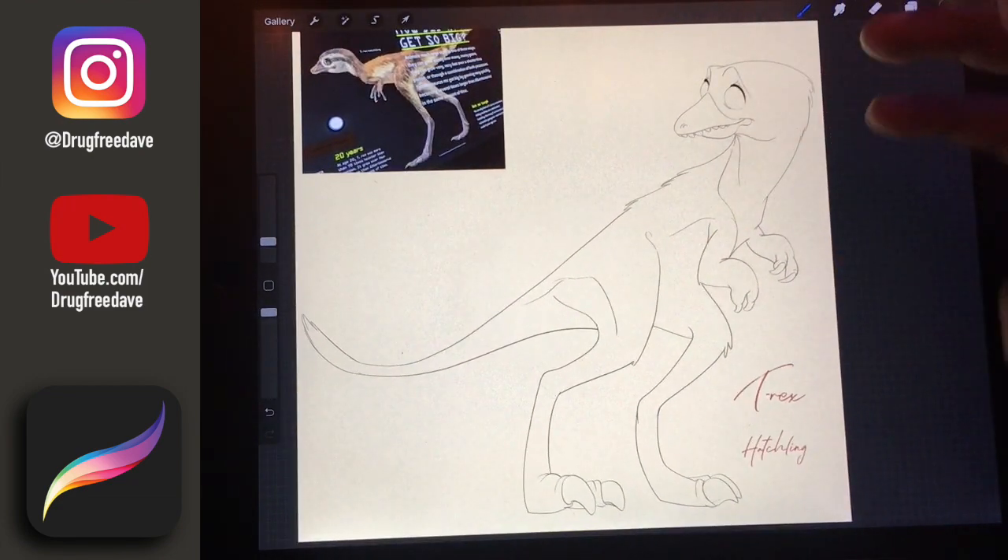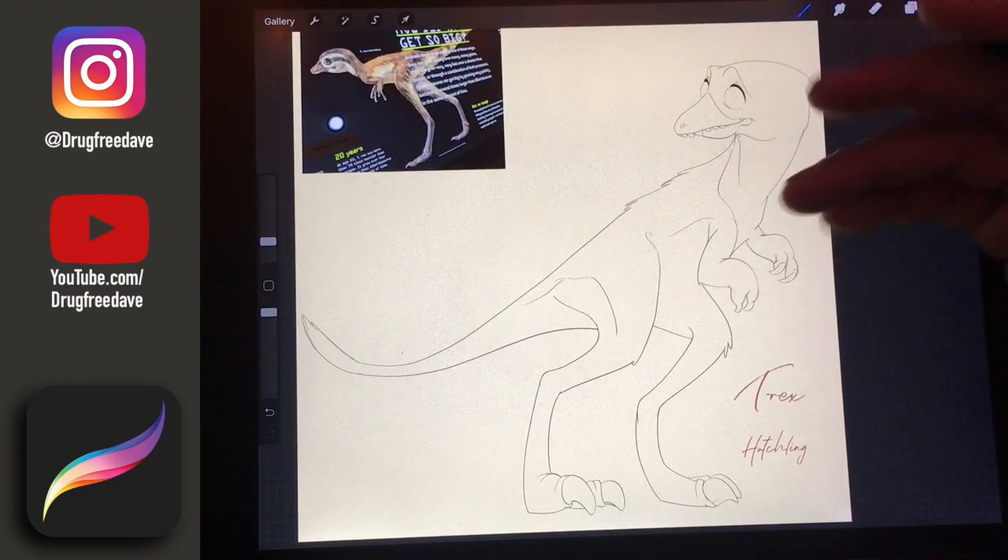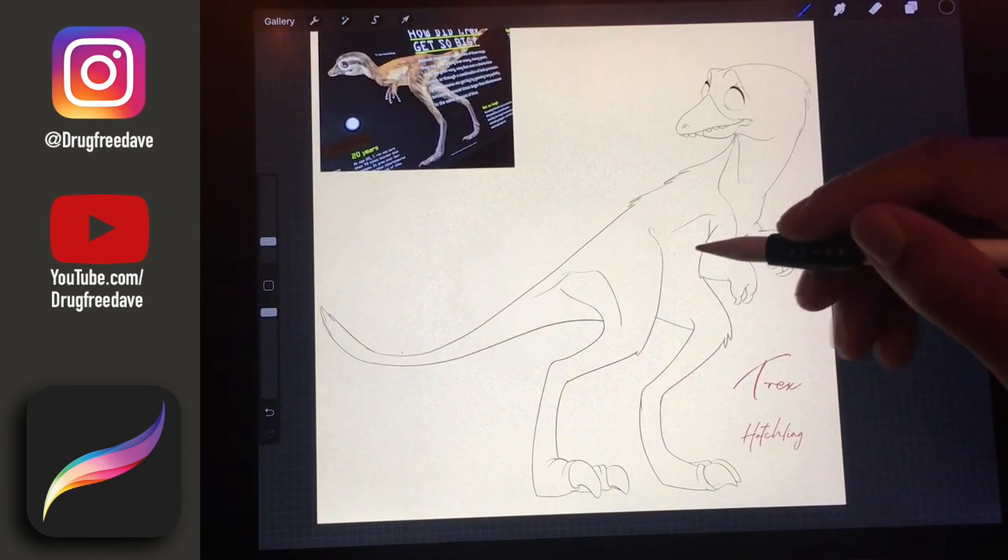In the next video I will start coloring this guy, and I'll just show you a few different methods of how I would color in line work.